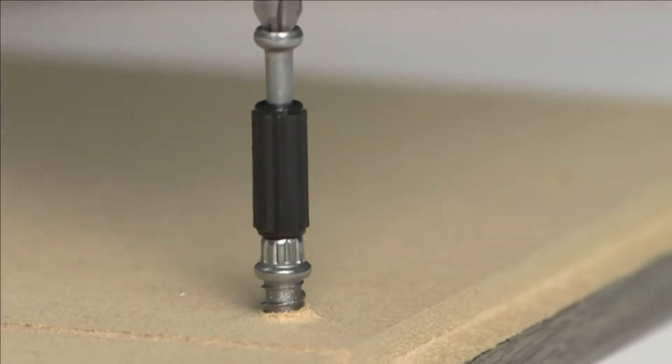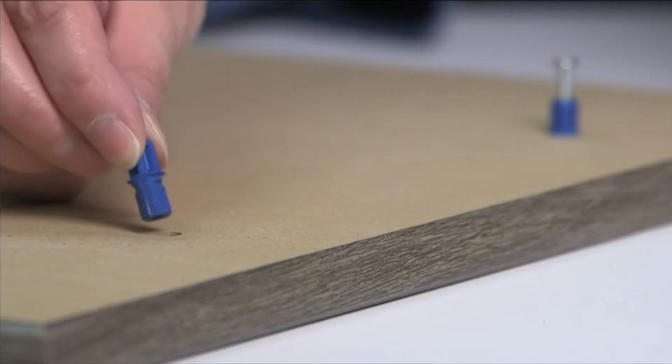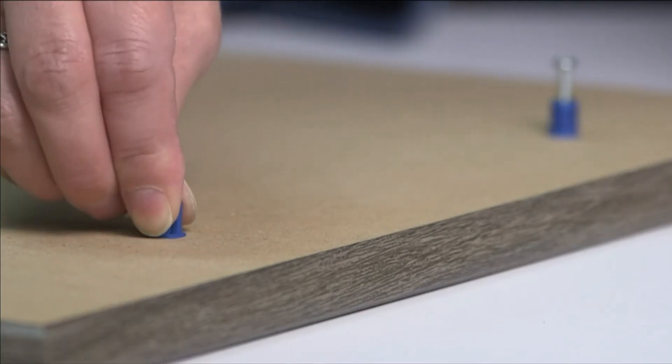The gray and black twister dowels need to be inserted using a Phillips head screwdriver. The blue rabbit rods simply need to be pushed into the hole on the board.